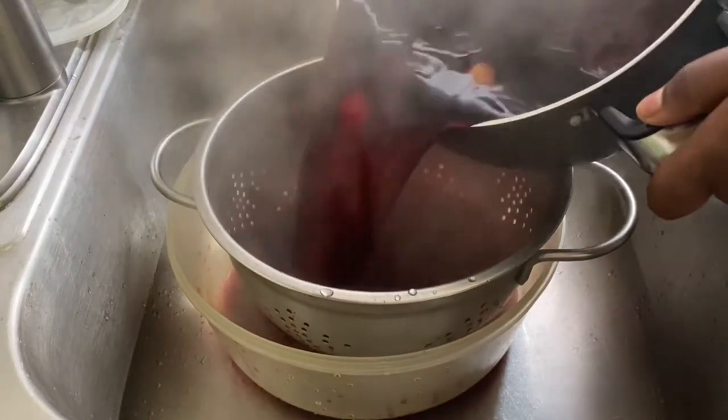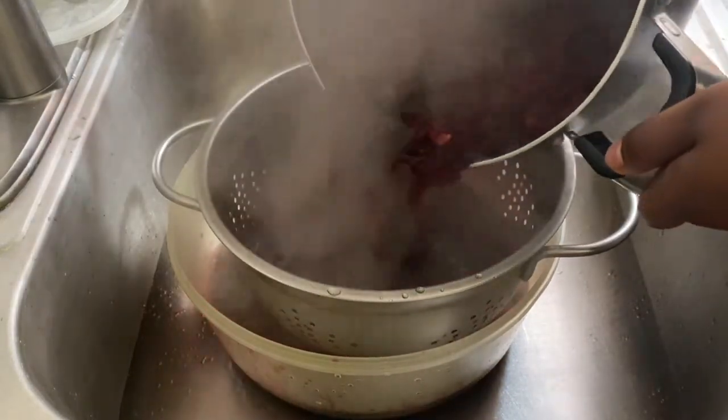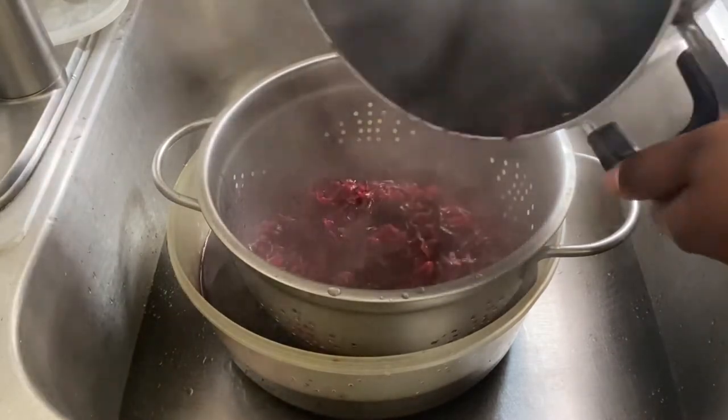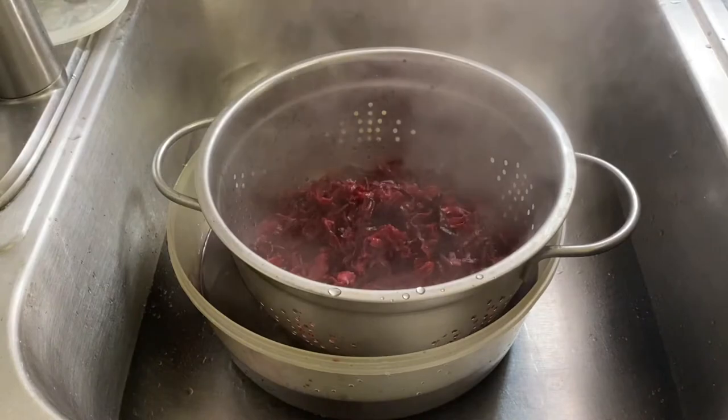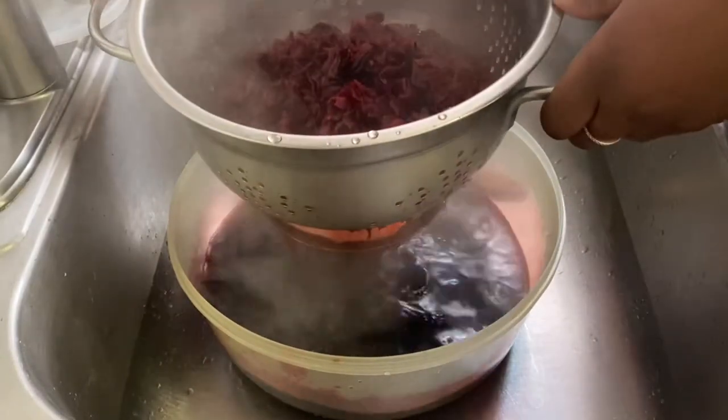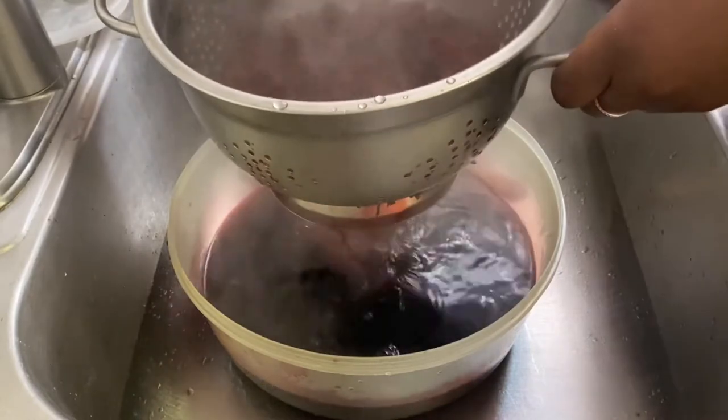After the sorrel boils for a couple of minutes, you want to go ahead and drain it to remove the liquid — separate the liquid from the sorrel and all of the other stuff in your pot. So I'm going ahead and draining that, and you want to let it completely cool down before you go ahead and sweeten it.